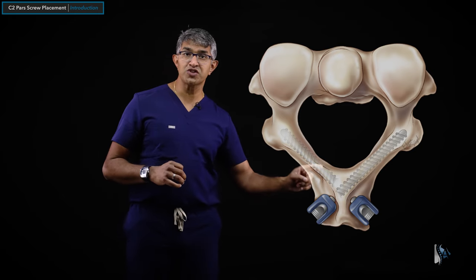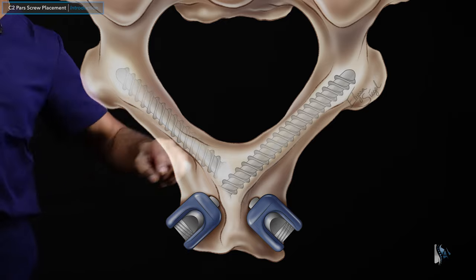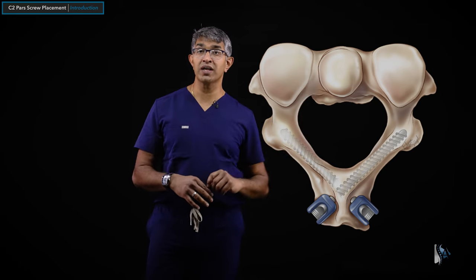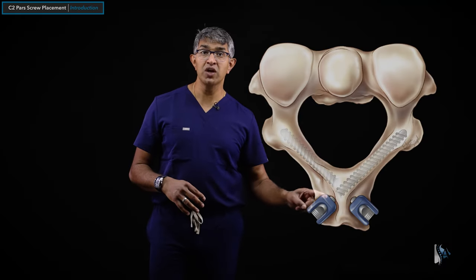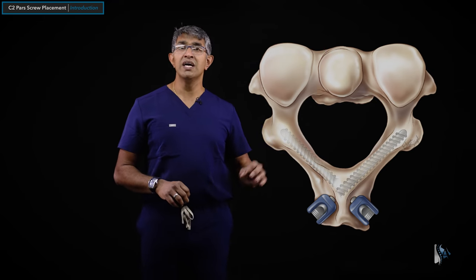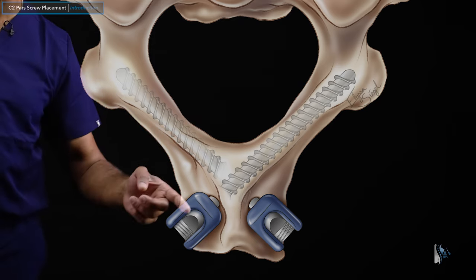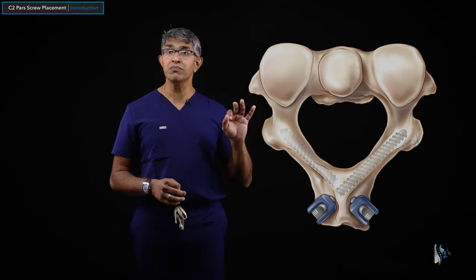The last type of screw into C2 is C2 laminar screws. They go right down the lamina the full length, and you can get a 26, 28, or 30 millimeter screw. You can put them in on both sides so they cross. They're excellent for pullout strength and are quite far from the vertebral artery and vertebral body. However, I don't use them as my workhorse because these screws tend to be quite superficial — sometimes prominent in elderly or thin-necked patients — and they're harder to connect to your construct. You also need an intact lamina, and it needs to be large enough for two screws. I use them on occasion or as supplemental fixation on top of PARS screws, but not as primary fixation at C2.